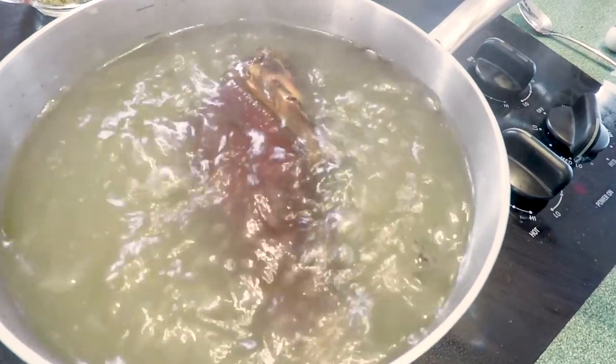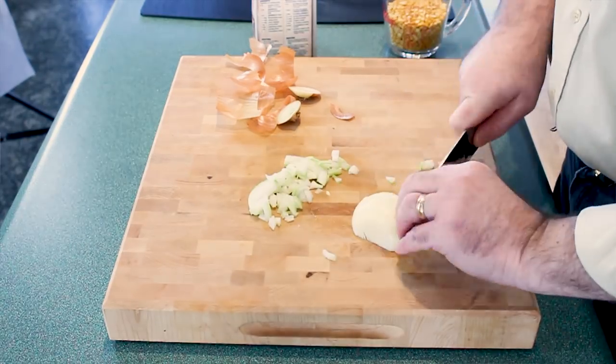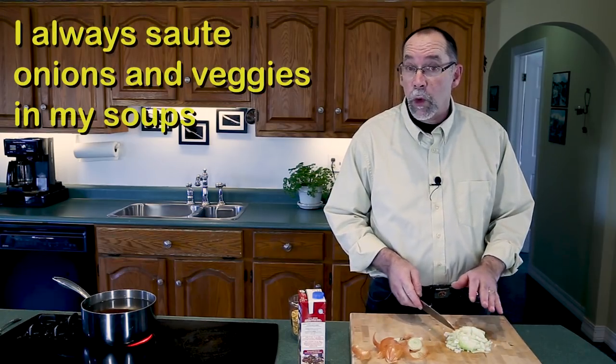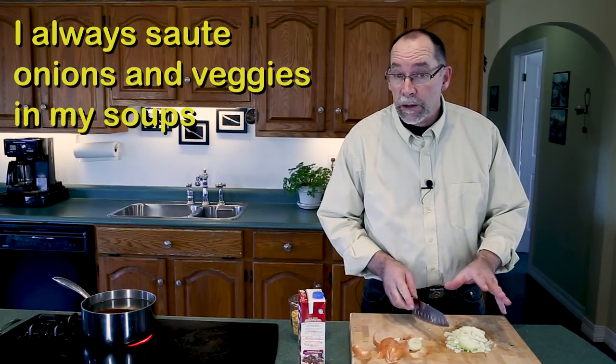While the ham hock is boiling away we'll get our onion ready. As always when I use an onion in my soup I always sauté it, so I'll wait for the ham hock to get prepared and then we'll start assembling.